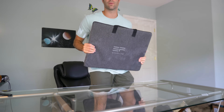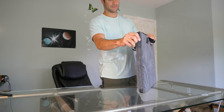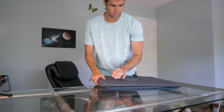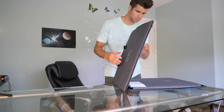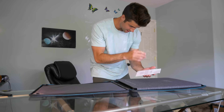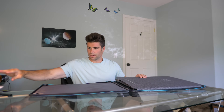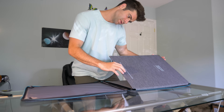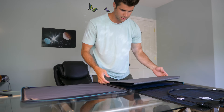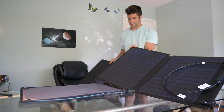And honestly, it doesn't even weigh that much. Handle opens up, has nice zips. Here we go. So we got the 110-watt one, which is the four-fold. Thank you, guys. Whoa, this is so cool. Check this out — monocrystalline silicon cells inside. So it opens like that. Oh man, that is legit.